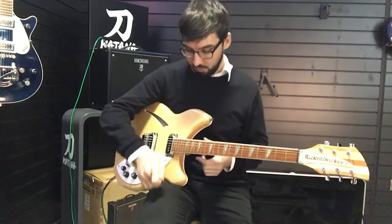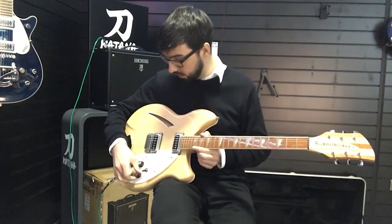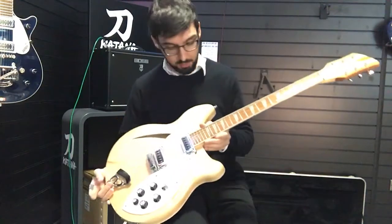Hello, Mike here in Rimmers Music in Liverpool. I can't think of a more appropriate place to show you this absolutely beautiful Rickenbacker 360 Maple Glow in natural finish.